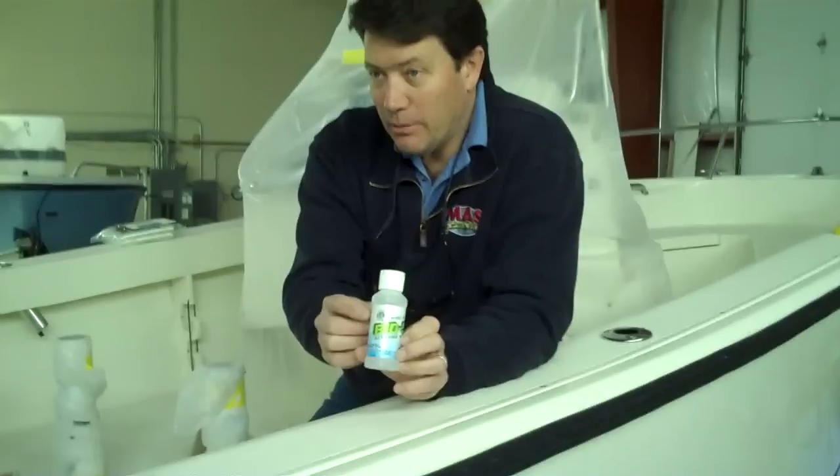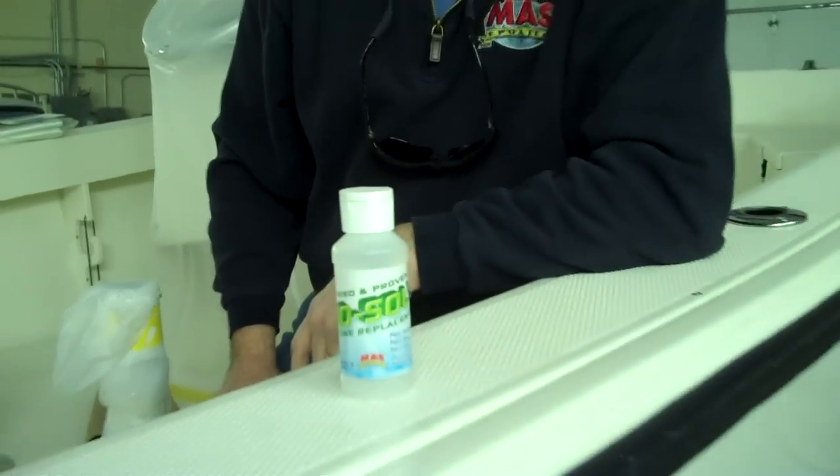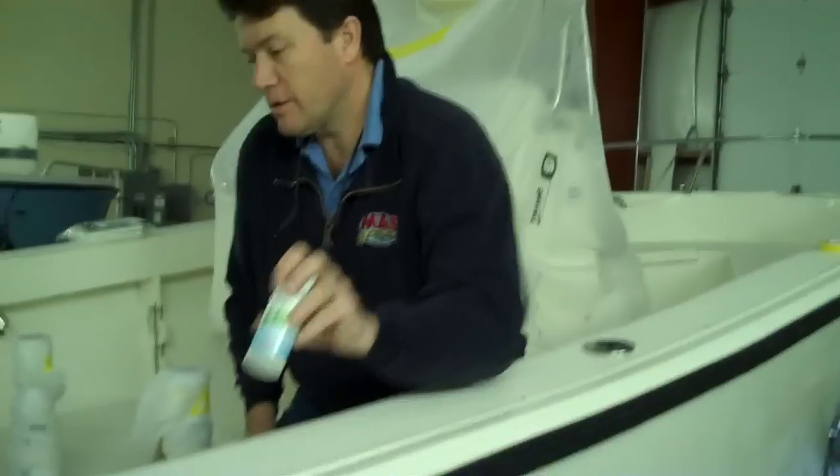So it's pretty powerful material and it's really a lot safer to work with. We have the EPA logo on it — we're the only ones that have the EPA logo on a solvent replacement, an acetone replacement. This is good stuff to work with.